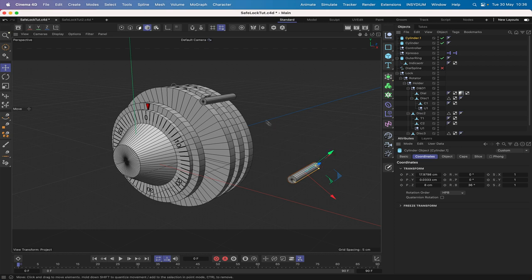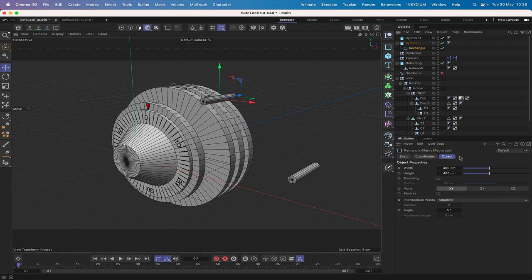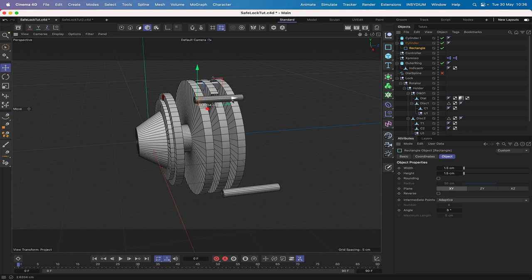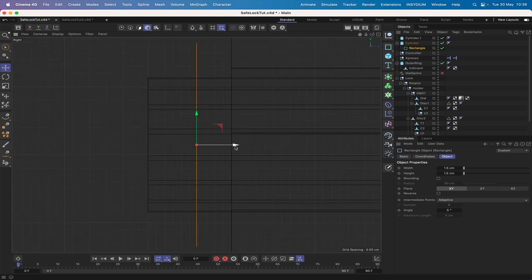We may as well make the actual side pieces. We'll bring in a rectangle. We'll drop this into our cylinder and zero it out. We need to make it smaller — 1.5 by 1.5 — and move it to somewhere near the edge of the cylinder. We're grouped into that cylinder, which is good. Zero out the rotation so it's pointing toward the other cylinder. In the object tab we'll increase the width to 2.5 and add rounding.